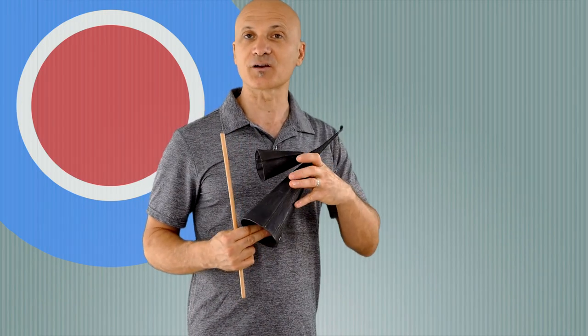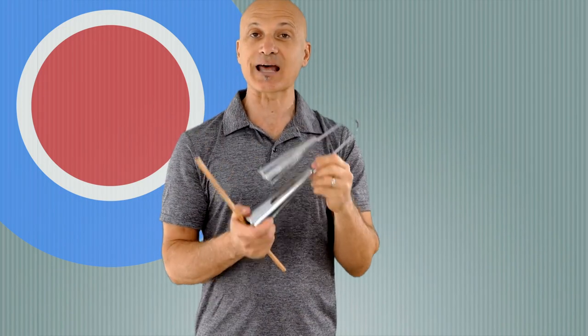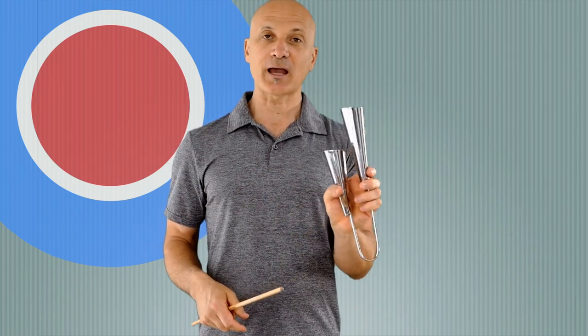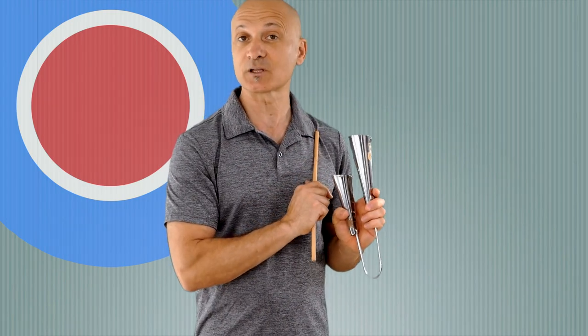Let's move on and look at the Agogo. The Agogo is a double bell from Brazil — we use these in Brazilian music, in samba, capoeira, and other kinds of Brazilian music. It looks kind of like a double ice cream cone holder, as one of my participants told me once in a workshop. This is a chrome instrument, so it might be picking up some of the green screen and showing the background through it.